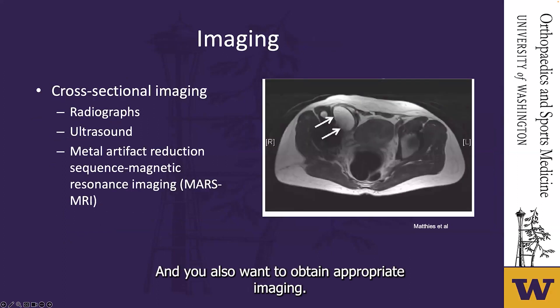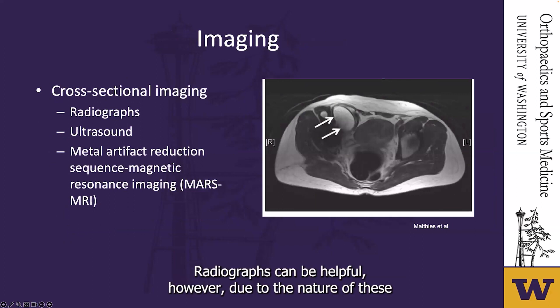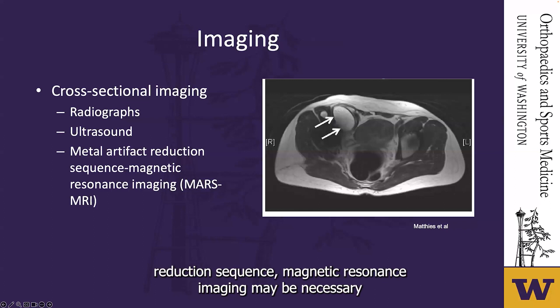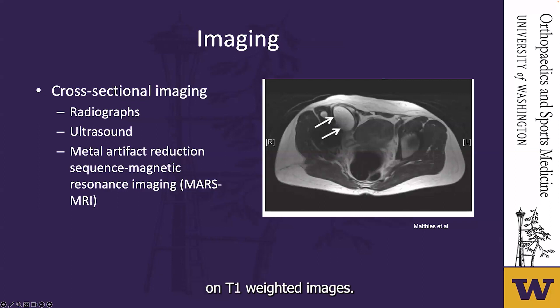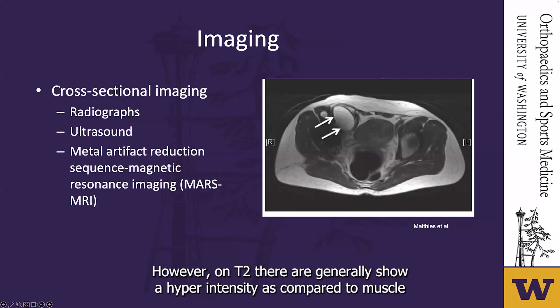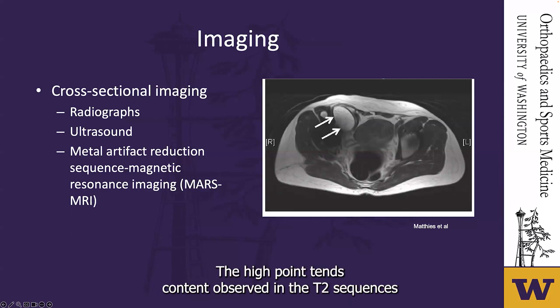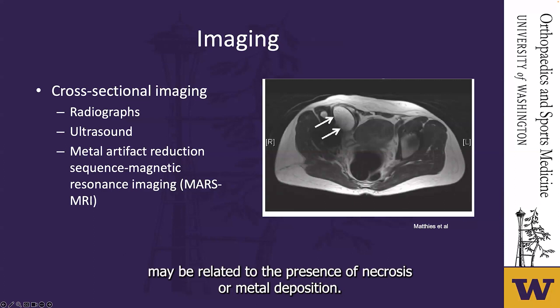You also want to obtain appropriate imaging. Radiographs can be helpful; however, due to the nature of the soft tissue interactions, a MARS MRI — metal artifact reduction sequence magnetic resonance imaging — may be necessary. On T1-weighted images it will show a transudate, while on T2 they would generally show hyperintensity compared to muscle, which may be heterogeneous or homogenous. The hypo-intense content observed in T2 sequences may be related to the presence of necrosis or metal deposition.